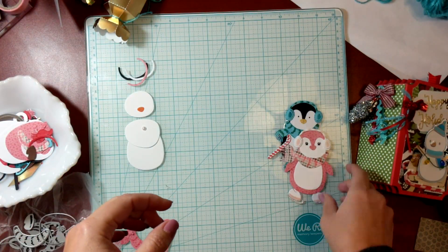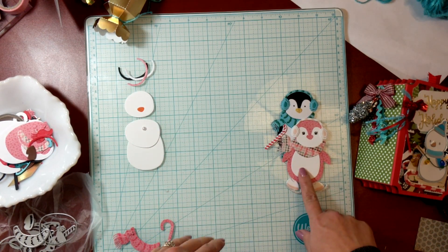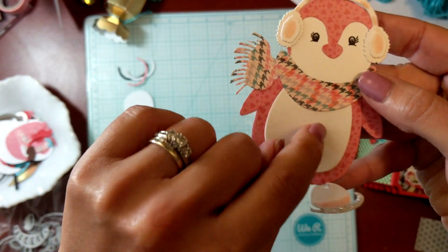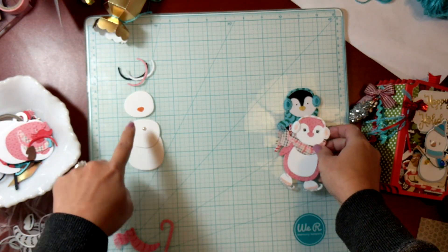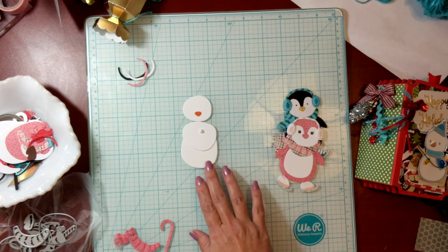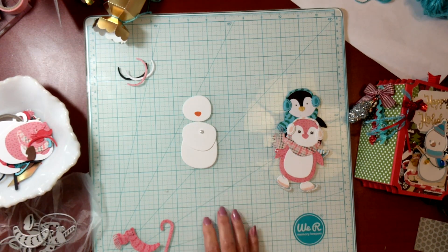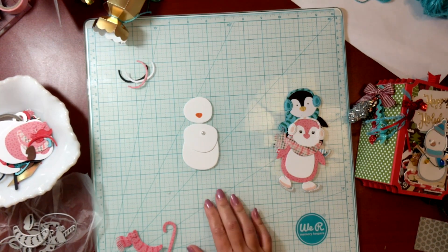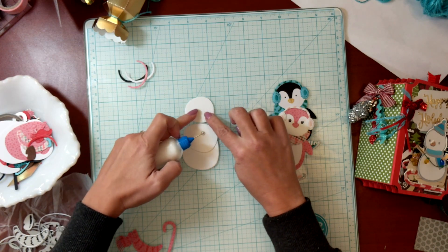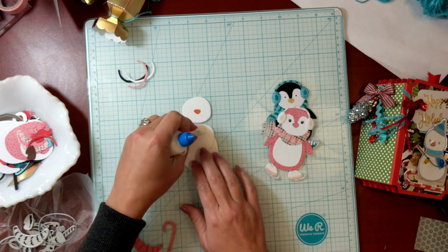So now I'm going to go ahead and make the little snowman. The same pieces you use for the body, belly, and face are these three pieces here. What you do is cut them all out in white and start assembling them as you'd like. I took a little pearl there, and the little beak pieces — I cut them out in orange to give myself the little nose of the snowman.